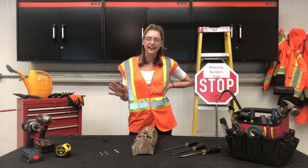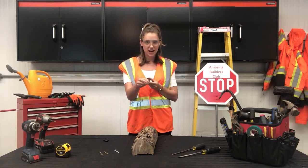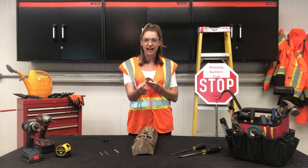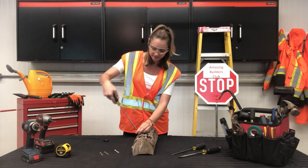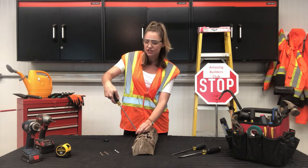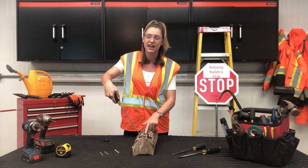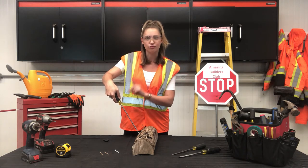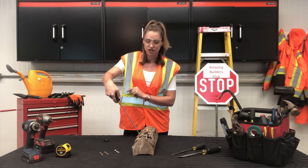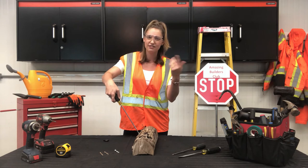Let me show you quickly how to use a screwdriver. I'm going to take my Robertson, which has the square head, and I'm going to line its head up with the head of a screw. Then all I have to do is twist my screwdriver and the screw will start working its way into the wood. A quick tip — lefty loosey, righty tighty. That means if I turn my screwdriver left, it will loosen the screw. If I turn it right, it will tighten it.